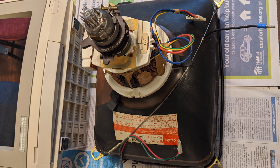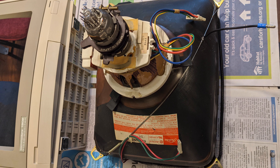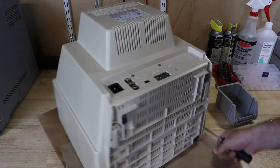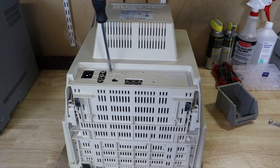Here is the obligatory warning: do not attempt to work on CRTs without the proper knowledge and safety precautions. The first step of course is disassembly. There are only six screws that need to be removed, then the back slides right off. Watch out for the two-pin connector for the speaker on the inside of the case.